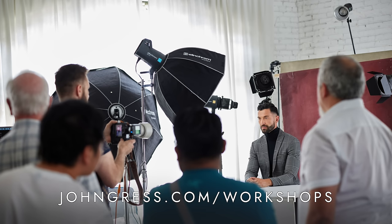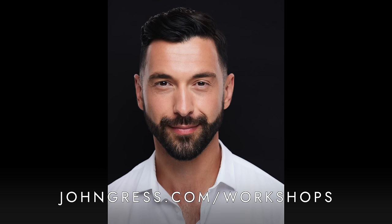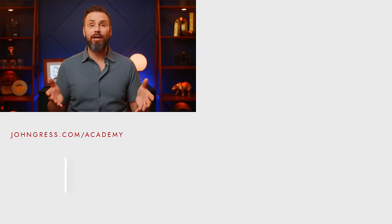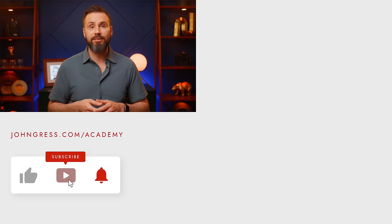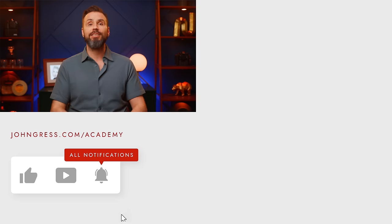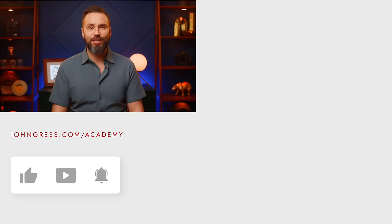Thank you so much for watching. If you have any questions or comments, please leave those below, and click the links in the description to check out this amazing softbox. I'll be teaching in-person workshops soon in DC, Chicago, Seattle, and Orlando, where you might be able to see the 190 in action. For more information, go to jongress.com/workshops. Also, check out my online members-only learning platform, The Academy with John Gress, at jongress.com/academy. Thank you so much for all of your time — have a great day, and I will talk to you soon.